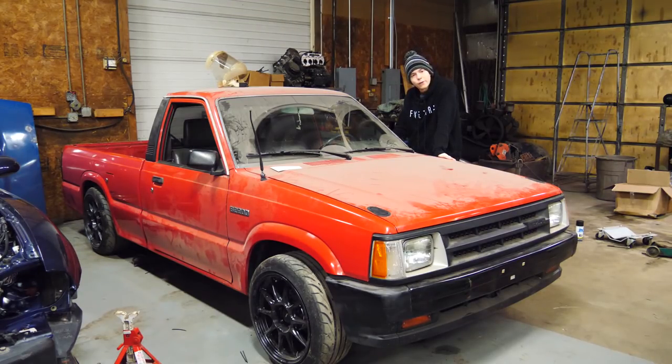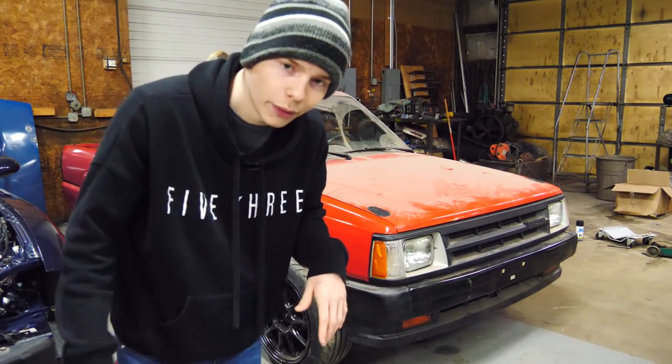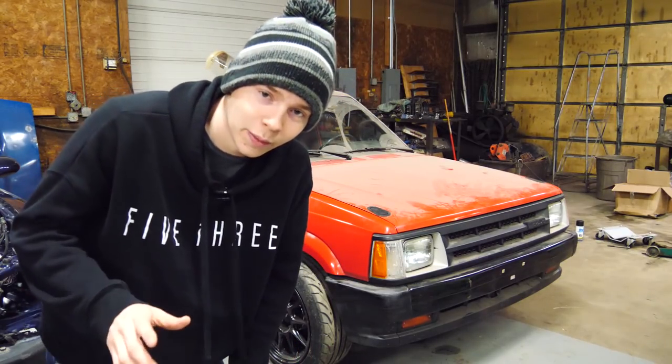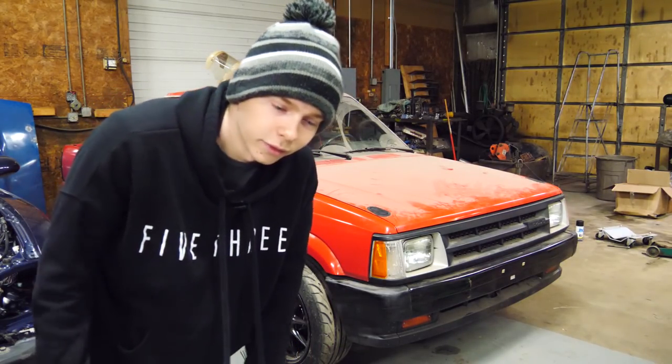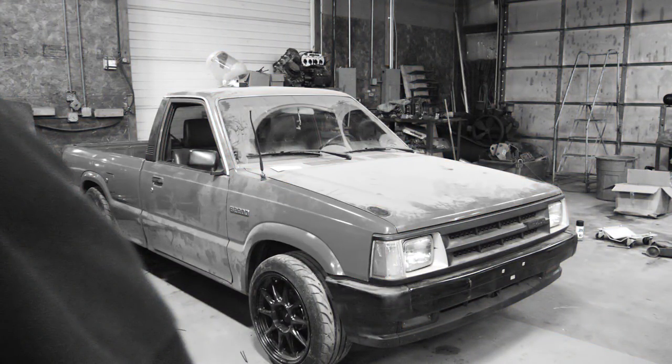So without any further ado, we're gonna put this thing on the scale and see what it weighs. I'm thinking it's gonna be somewhere in the high 2,000s — I'm hoping for that. If it's in the 3,000s I'm gonna be kind of sad, but either way it's gonna be pretty fast.